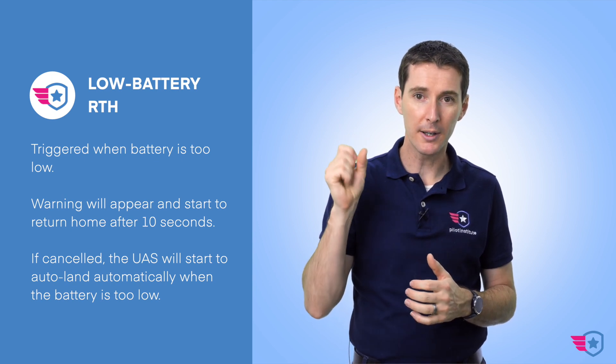Then we have low battery RTH. This is triggered when the battery gets low — the drone calculates how much battery it needs to return and initiates RTH automatically. There will be a warning giving you 10 seconds to make a decision. You can cancel anytime during low battery RTH, but you do so at your own peril — if the battery gets too low, it's just going to auto-land. There's a famous video of a guy running toward a fountain and jumping at the last second to catch his drone before it hit the water. Don't be that guy.